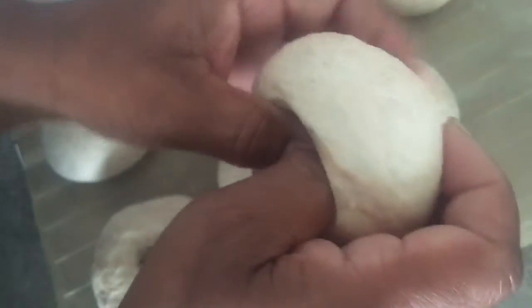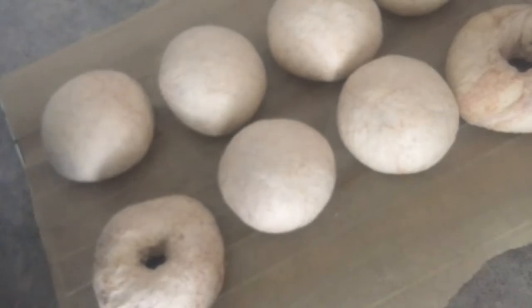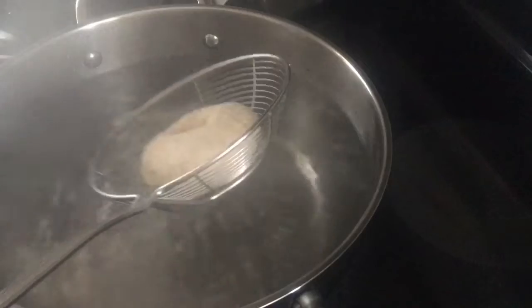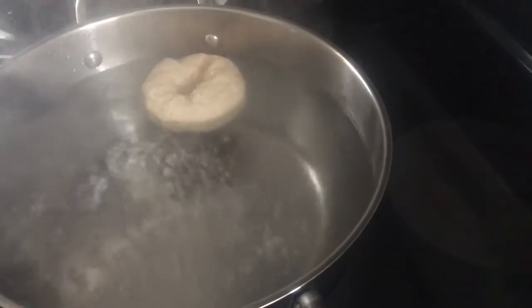The next step is boiling, and I think this is the key to a New York bagel. Now that I have my boiling water, I'm going to put each one in and boil it.